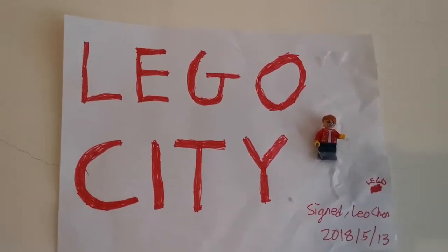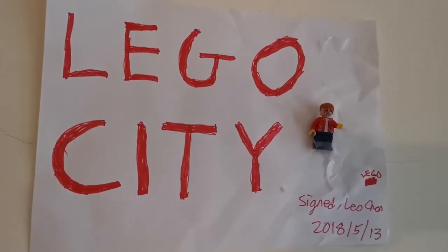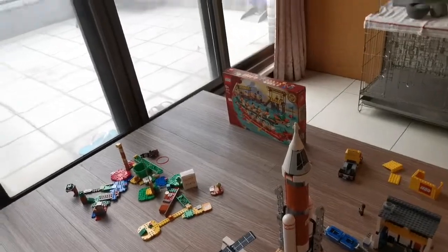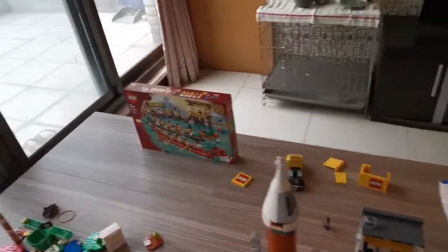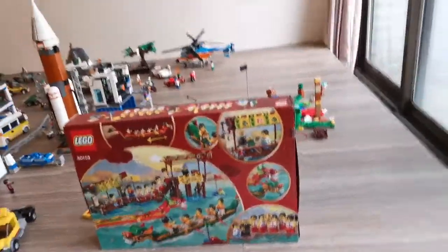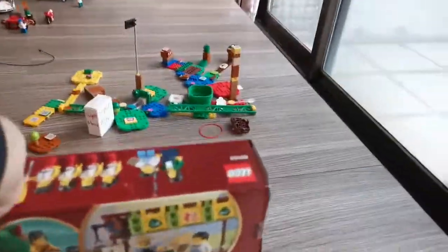Welcome back to the LEGO City. It's Leo here and today we're going to talk about a new set. It arrived yesterday. So today I'm going to show you details of this set — I haven't even built it yet.